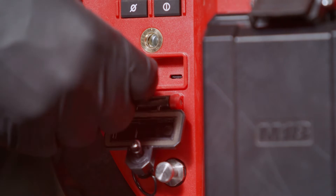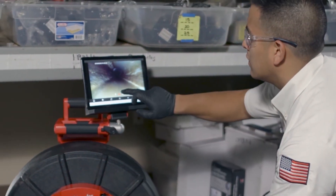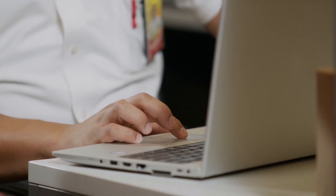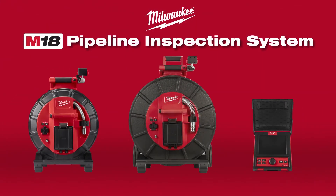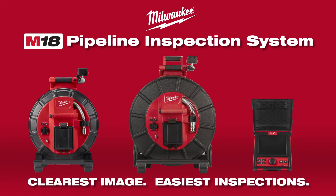Download high-resolution findings to USB, save to a mobile device for faster sharing, or simply organize jobs in one easy-access location. The Milwaukee Modular Pipeline Inspection System provides the clearest image, easiest inspections.